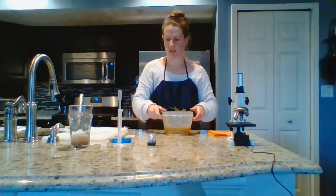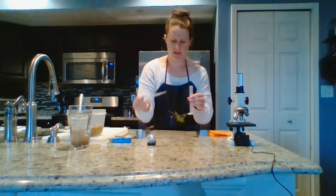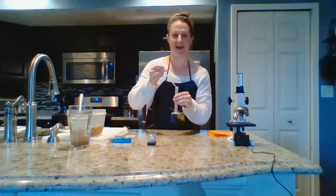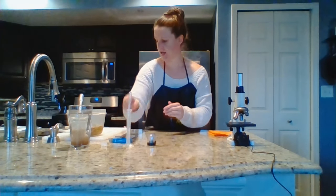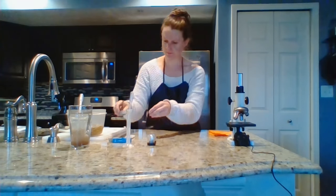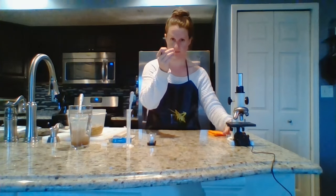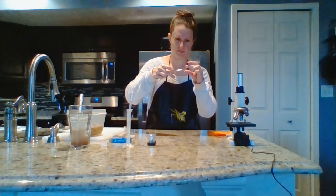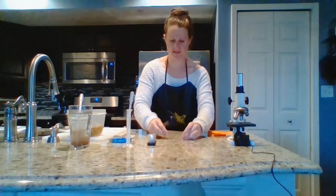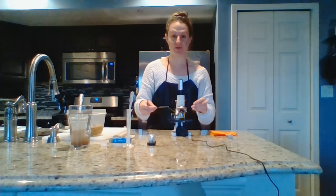Put it right there in the middle of the slide. Then just use some plain tap water and add a drop or two right on top of that hay. Then, once again, grab a cover slip and your forceps and just drop it onto the little piece of hay. Set that into your microscope.